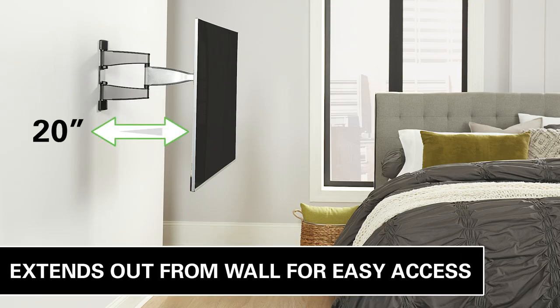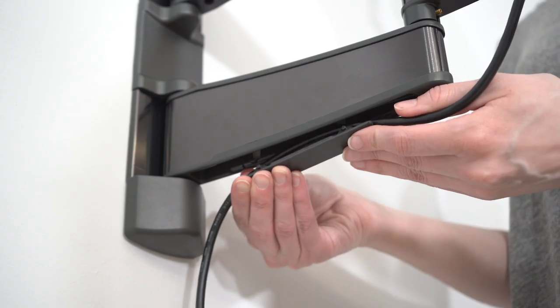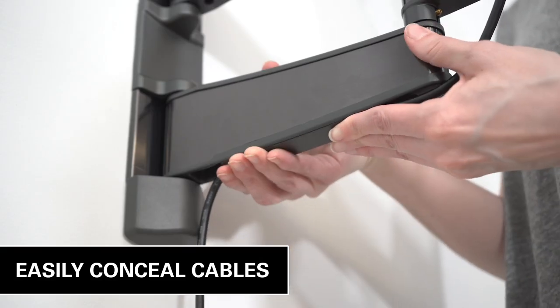Extend your TV for easy access to the back to quickly hook up cables. Easily conceal cables for a streamlined look.